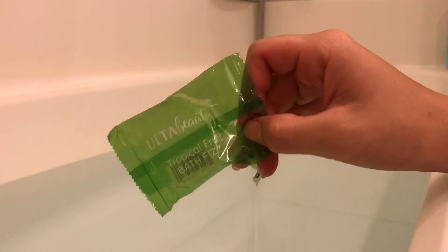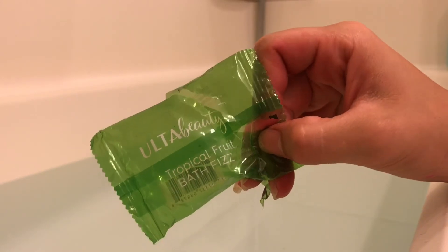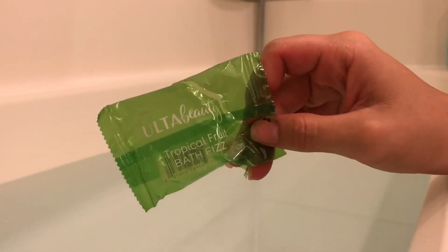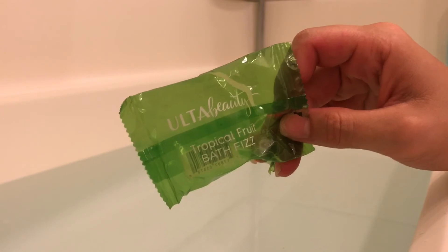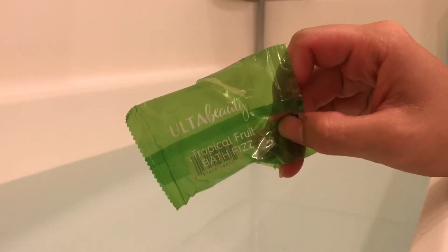Or if you have kids who love bath fizzies, they would definitely love these. I would also recommend, if you're going to use the tropical fruit, maybe get a couple of them to put in at once so you get a little bit more going on in your water. If you did like this video, be sure to check back on my channel — I will have plenty more Ulta Beauty bath fizzes to try out. Let me know if you have any requests for bath bombs you'd like to see. Thank you!